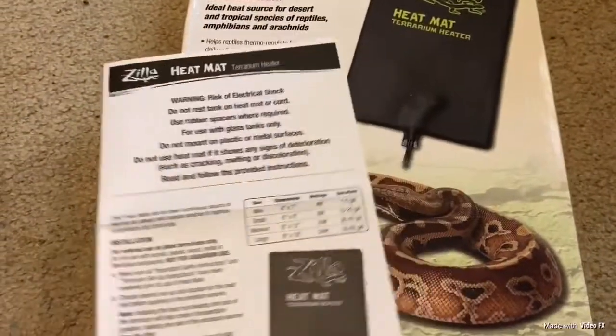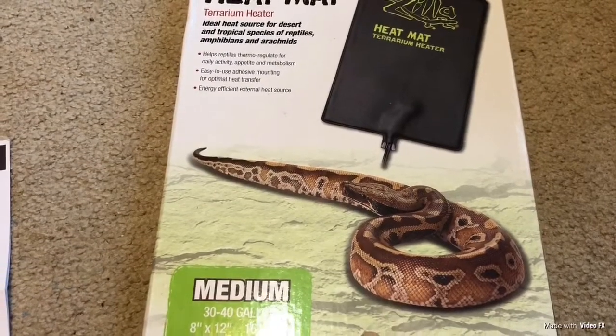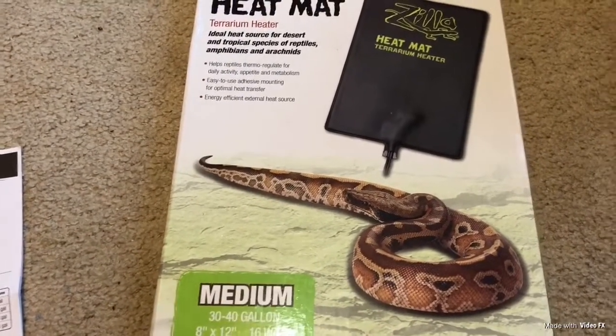If you're looking for a heat mat for your tank, I would rate this a 10 for me because I absolutely love it and I've had no problems with it.